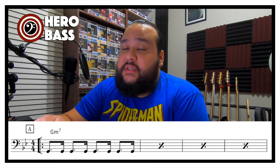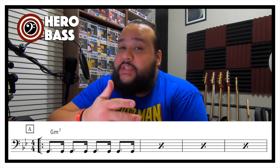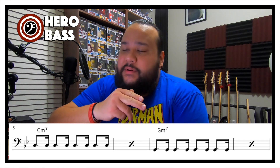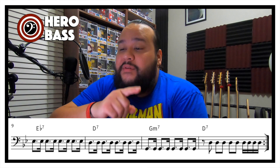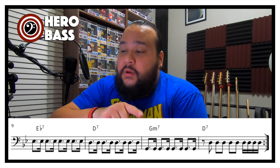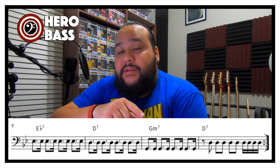The first part of the exercise: I want to see the first four bars of G-minor 7, followed by two bars of C-minor 7, two bars again of G-minor 7, one bar of E-flat 7, one bar of D-7, one bar of G-minor 7 again, and another bar of D-7. This makes a total of 12 bars.